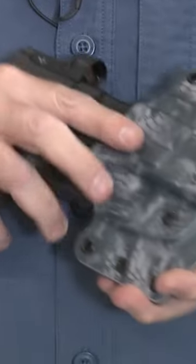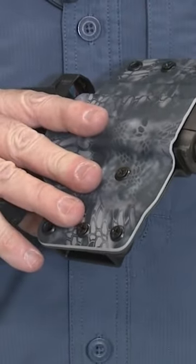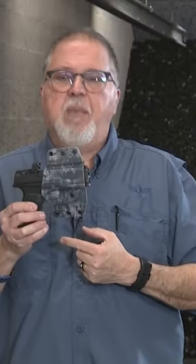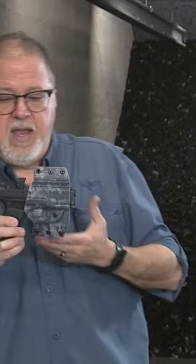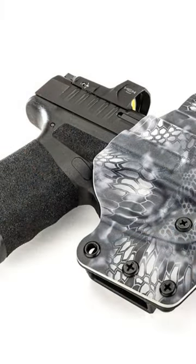Let's go ahead and try the new Hellcat Pro with the custom holster from Blackhawk. Works great — the muzzle sticks out just about half an inch, but not a big deal. This holster is cut out for a Red Dot, and since I have a Red Dot on mine, it works great.